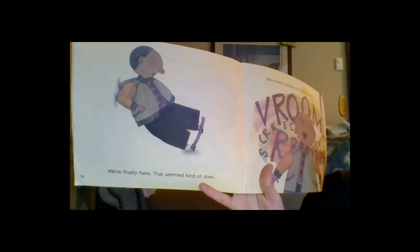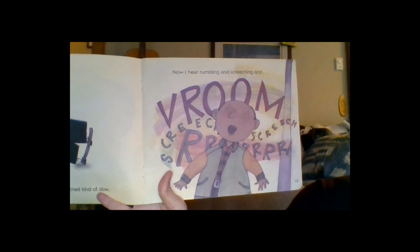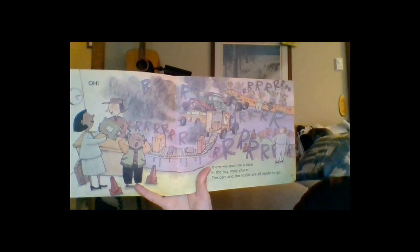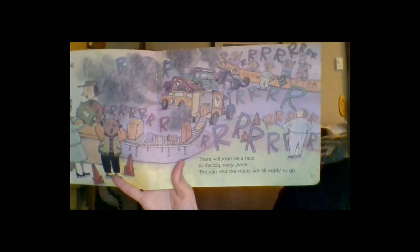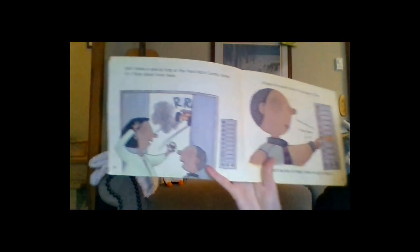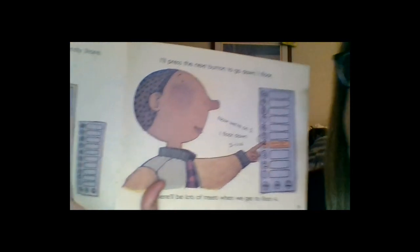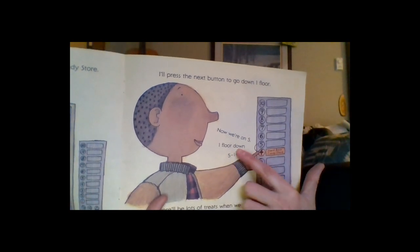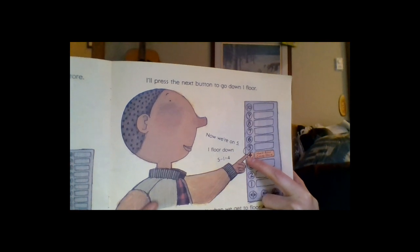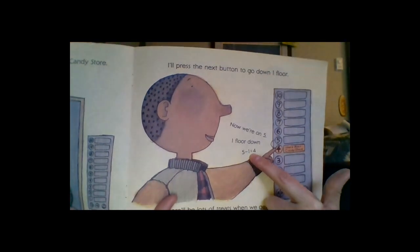They arrive at Speedway Delivery on floor five — there's rumbling and screeching as cars and trucks race around. Then Mom suggests a special stop at the Hard Rock Candy Store, one floor down. Ben thinks: we're on five, one floor down, making one hop — five minus one equals four. They land on floor four, the Hard Rock Candy Store, which is filled with a rock band, bright lights, and lots of treats.